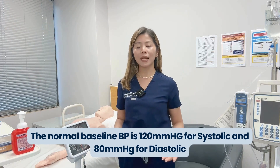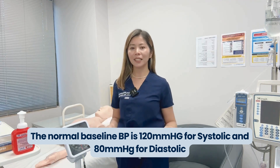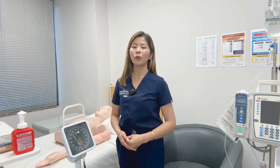The normal baseline blood pressure is 120 millimeters of mercury for systolic and 80 millimeters of mercury for diastolic. Anything above a systolic of 130 millimeters of mercury and below a diastolic of 18 millimeters of mercury requires close monitoring and an increase in frequency of checks. Always follow the hospital or facility's clinical emergency response system.